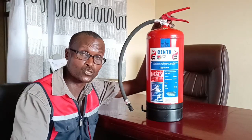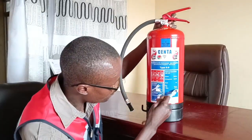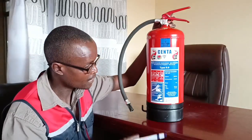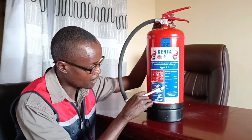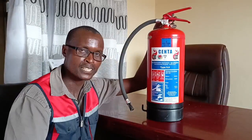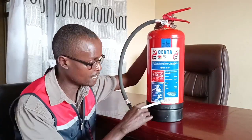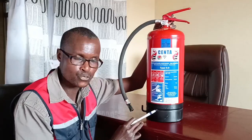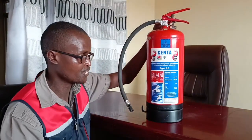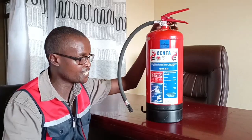You also find instructions on how to use the fire extinguisher — we will not get into detail today. It also gives you information about the pressure inside the fire extinguisher and the weight. When empty, the cylinder itself weighs 3.26 kg. The charge or chemical inside weighs 9 kg. When you combine the two, the total weight is 12.26 kg — so this is a 9 kg fire extinguisher.